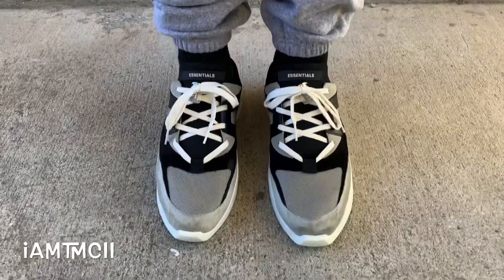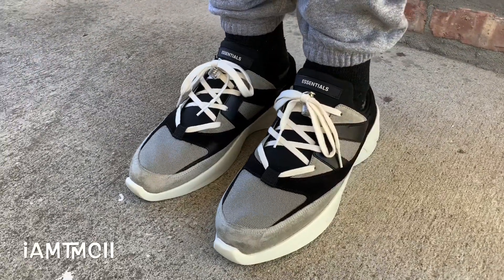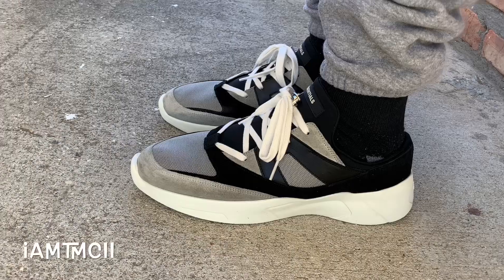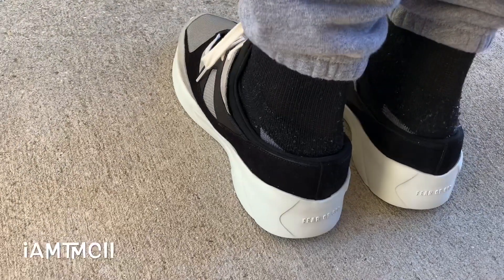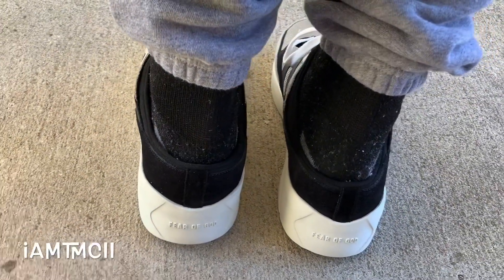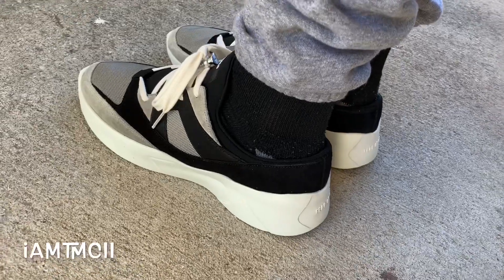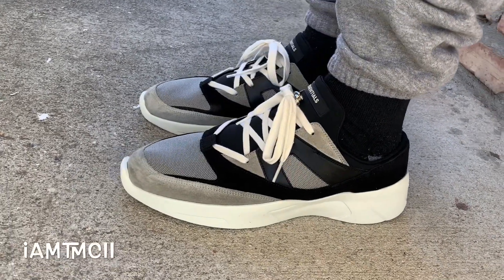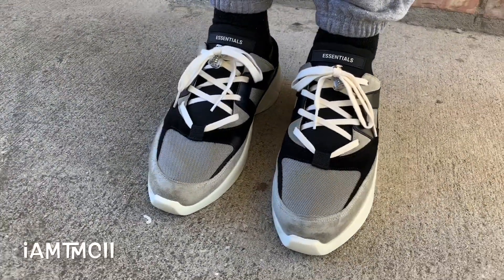Alright guys, here's a look at the Fear of God backless Distance Runner on feet. This is something completely different for my channel — a lot of you guys might not be into this, but I just wanted to add some different content. Sizing on these ran extremely big. If anybody has any Fear of God stuff, you know everything is oversized, and the shoes are no different. I definitely recommend going down a size — if you normally wear a 10, I would get a 9.